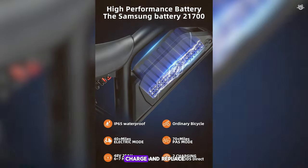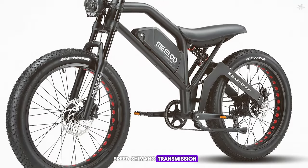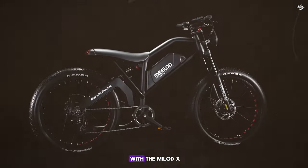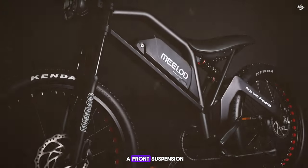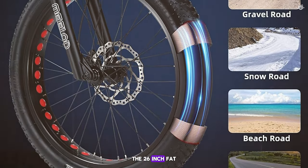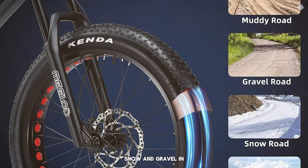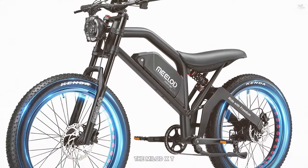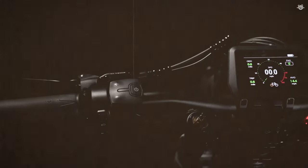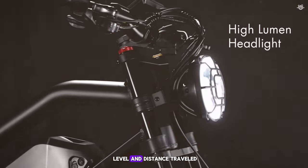The Mealock XT 600DM comes with a 48-volt 25Ah Samsung lithium battery, providing a range of up to 60 miles on a single charge. The battery is removable. It also features a 21-speed Shimano transmission. Comfort is a priority, with a front suspension fork and comfortable saddle. The 26-inch fat tires provide excellent traction on sand, snow, and gravel. In terms of safety, it is equipped with hydraulic disc brakes and an LCD display showing speed, battery level, and distance traveled.